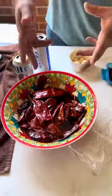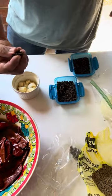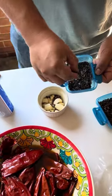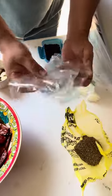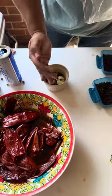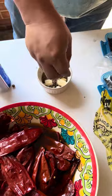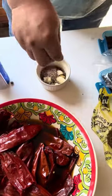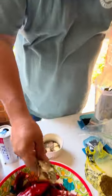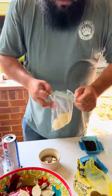All right my friends, to make this you're gonna need about 20 peppers, a whole head of garlic, about 10 cloves of garlic, some black pepper — put a few pinches in there — some cumin, about two pinches, bay leaves — about 10 of them — and about half an onion. We're gonna blend all of it up and throw it in the pot.